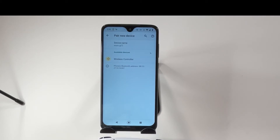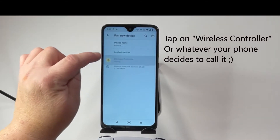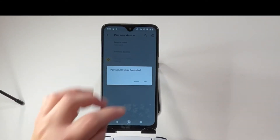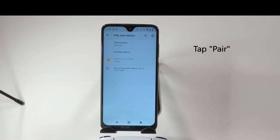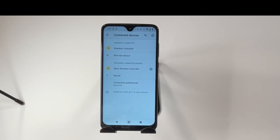Now it's checking for available devices. I'm wondering if that wireless controller is the one — I'm assuming so. Let's pair. Pair with wireless controller? Yes. Let's pair. Okay, we are now connected.